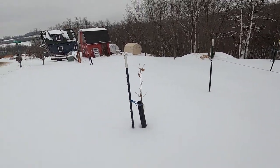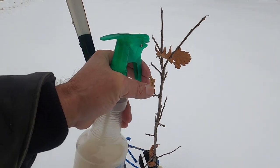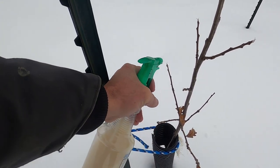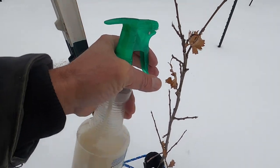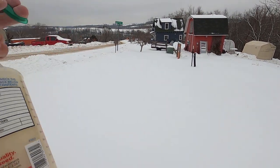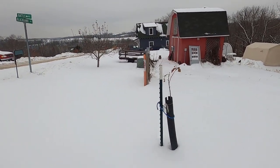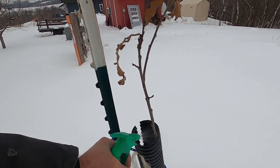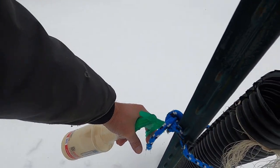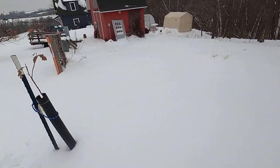I've got to keep shaking this deer repellent — it settles, it's got a lot of solids in it, garlic powder and such. This is really hard walking, right at the point where I should be wearing snowshoes. Let me get a little inside the tube. I think I've got four more trees, but I've lost my dog.